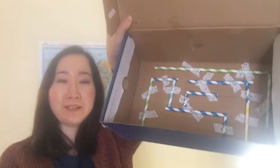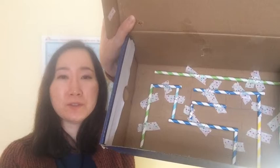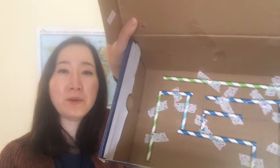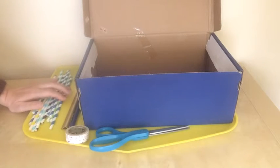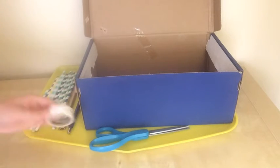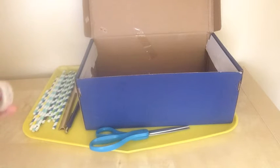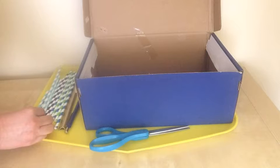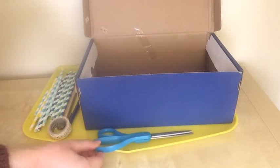Feel free to have fun with that. Today, we're going to make this type of maze using straws and a cardboard box. Feel free to use marbles, balls, or any rolling object you have at home. These are the materials: some straws, ruler, pencil, and a ball or marble. And washi tape — or you can use regular tape as well — but washi tape is less sticky, so you can take the straws off and redesign your maze path more easily. You can still use regular tape, scissors, and a cardboard box.